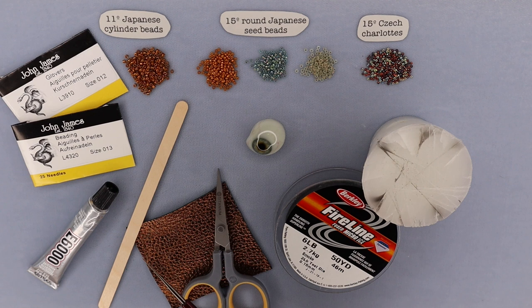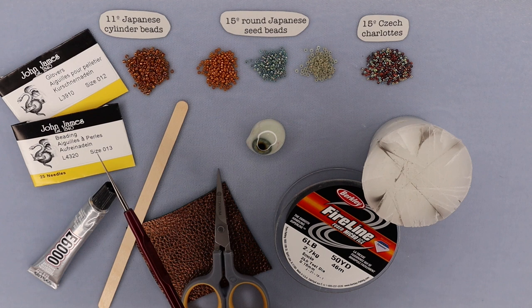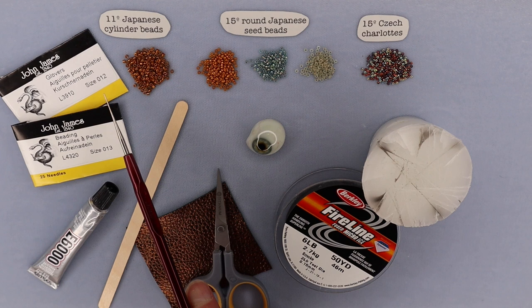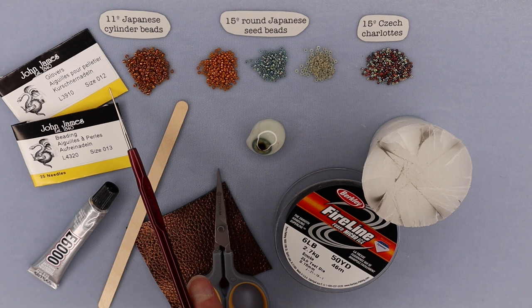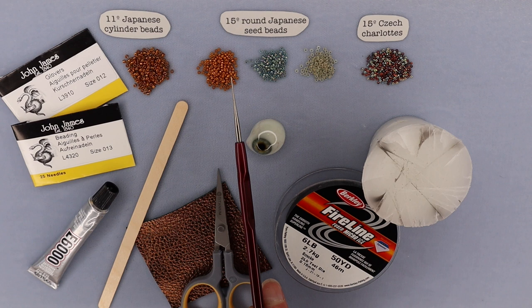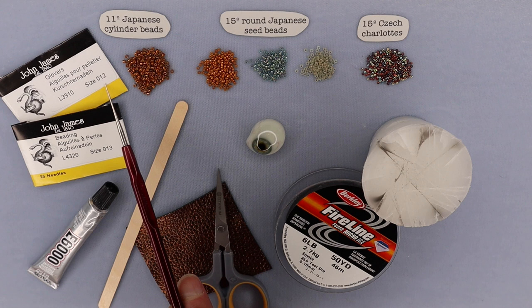Before we get into the beading part of this, let's take a moment to talk about the tools and materials you're going to need. First, you're going to need your needles. You'll need a size 13 beading needle — the 13 is quite small — because we're working with Czech Charlottes for this technique. You'll also want a size 12 Glover's needle if you're working with leather, which is what I'm doing for this demo. These are specific to stitching leather. The size 12 is the smallest, and that's what you'll need to get through the size 15 round seed beads. They're short, very sharp needles, so be careful — they do poke.